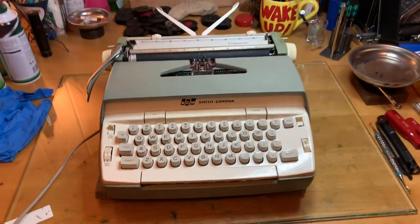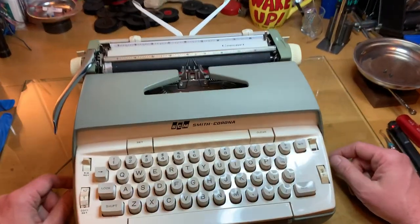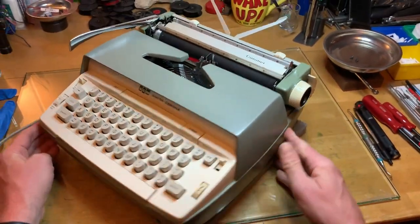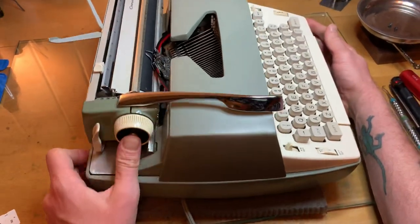Howdy folks, Charlie with Typewriter Justice here. And what you see before you here is something that has never appeared on my channel before. And it might never again. I don't know. Maybe. Maybe not.